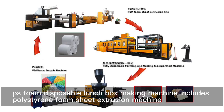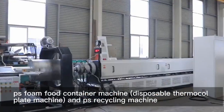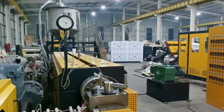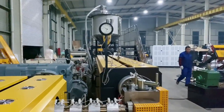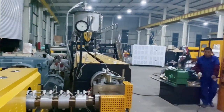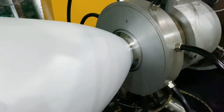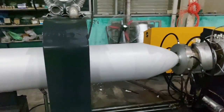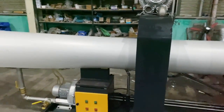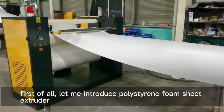The EPS foam lunchbox making machine includes a polystyrene foam sheet extrusion machine, EPS foam container machine, disposable thermoforming machine, and EPS recycling machine.